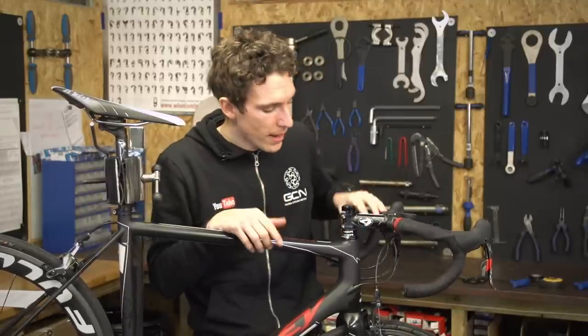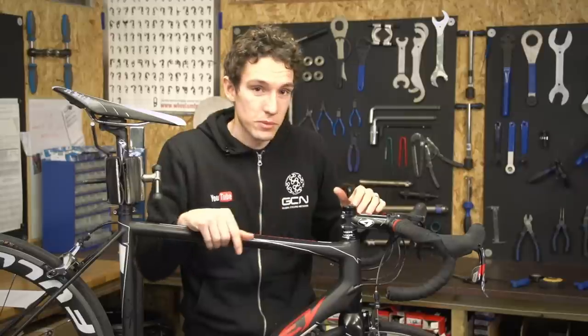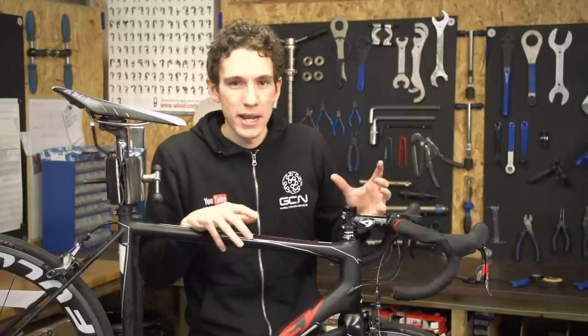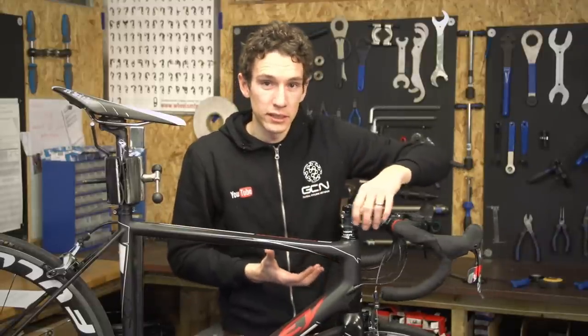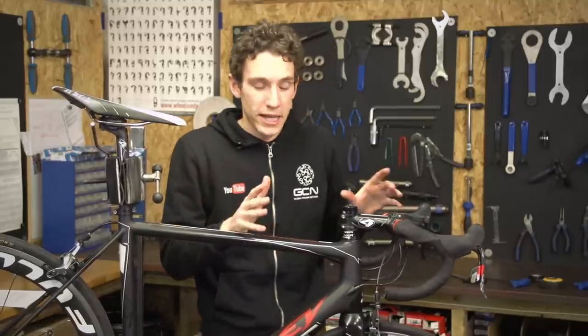So how do we go about getting to the bearings? Well there are actually two different types of headsets. There are A-headsets, like this one, and then there are traditional headset types, which you don't really see on many bikes from the last 15 years or so. They do work in fundamentally the same way though, which is to compress the bearings, hold everything tight but still allowing the fork to turn freely.